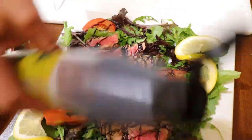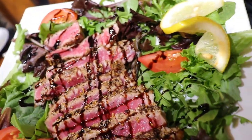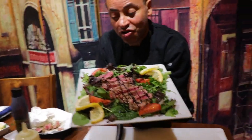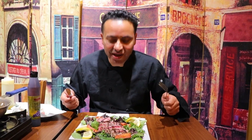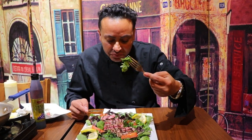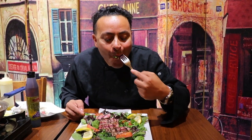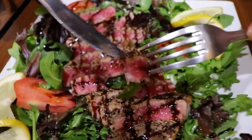That looks fantastic! Look at that gorgeous dish. The cracked black pepper and spices kept it firm and nice on the outside, while the inside is very soft, very delicious. Let's try it! First bite — mmm, very delicious, actually very sweet. The sweetness of the balsamic is wonderful. And some arugula with it — the pepperiness of the arugula, the sweetness of the tuna and the glaze — it's a melody of flavor.